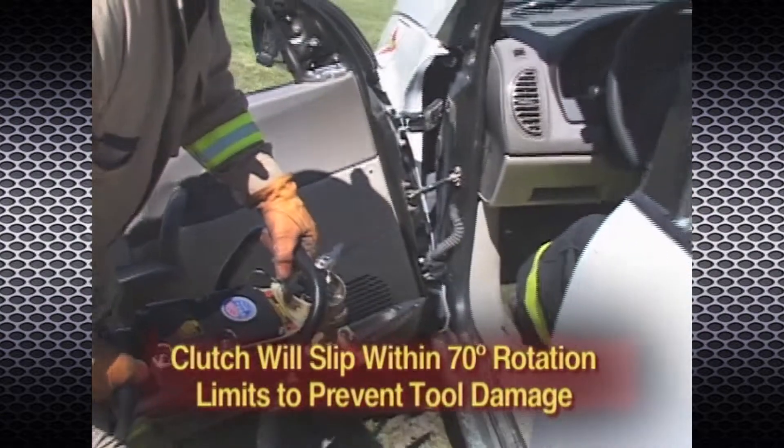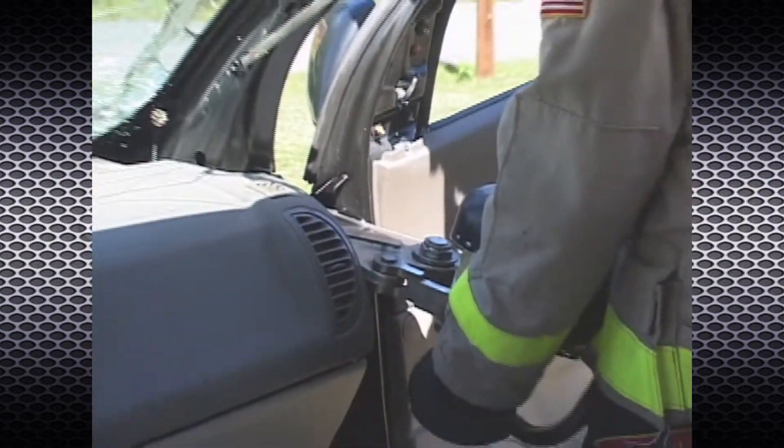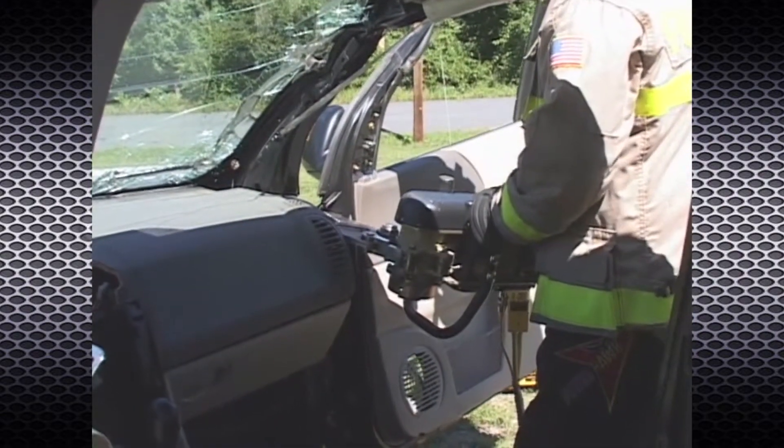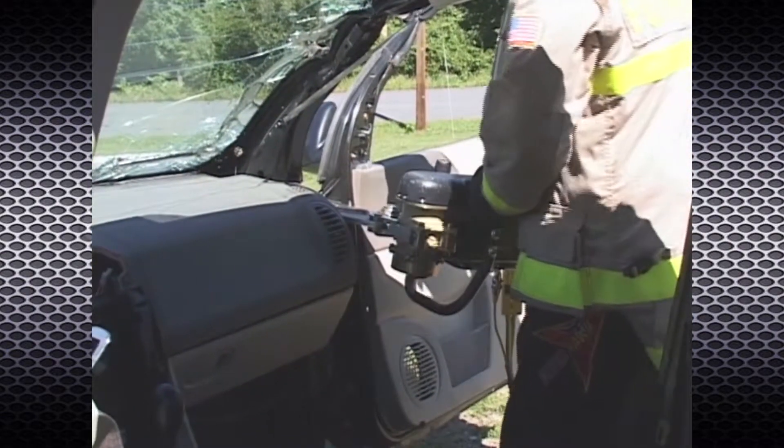Even with the clutch knob tight, there will be times when, in order to prevent the tool body from jamming against other objects, the tool should be used upside down. Lower handle grips are provided on the tool for this purpose.